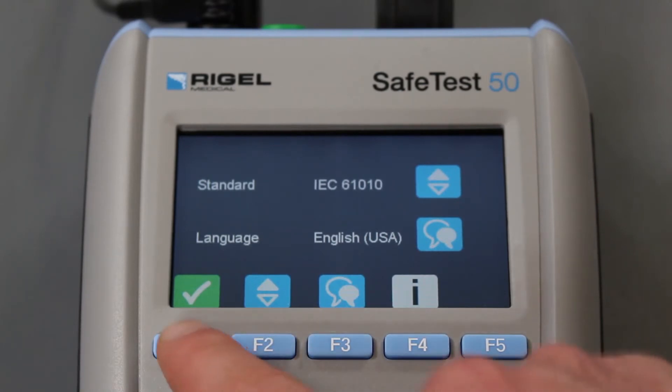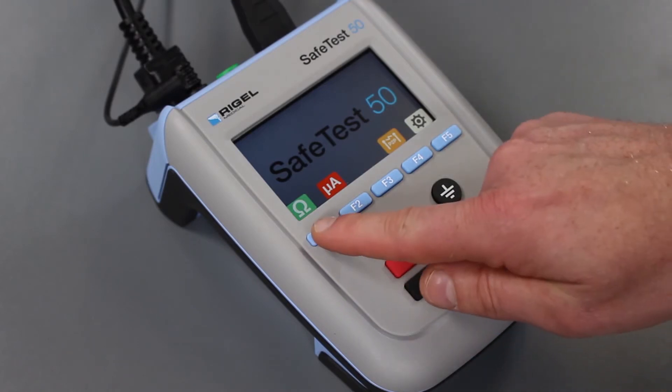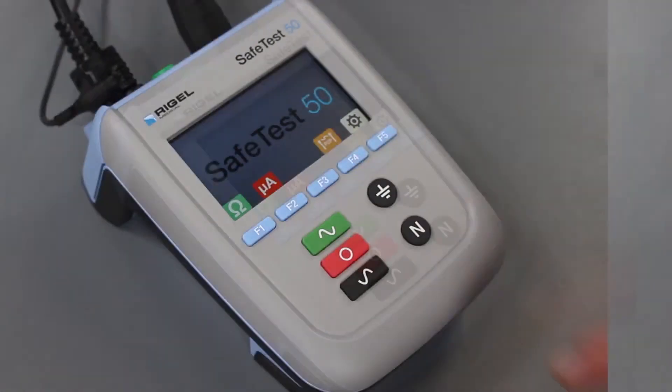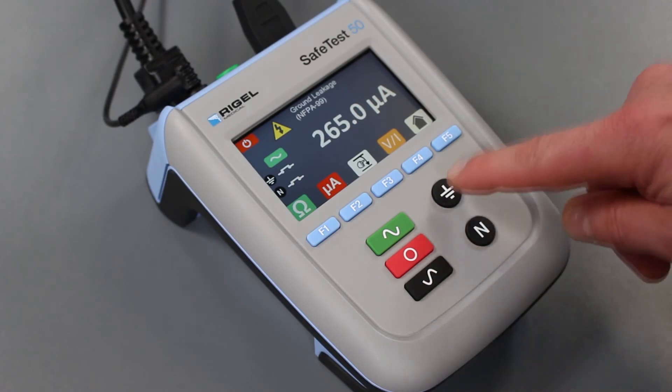Testing is fast and simple with rapid boot-up, as well as an easy-to-navigate color screen and dedicated function keys for performing reliably accurate ground bond, leakage, and point-to-point testing. To reduce test time, line voltage is applied manually, as well as the single-fault conditions, open ground, and open neutral.